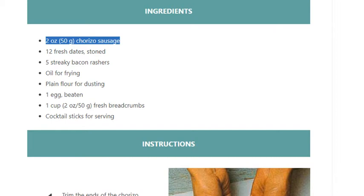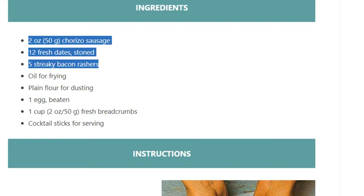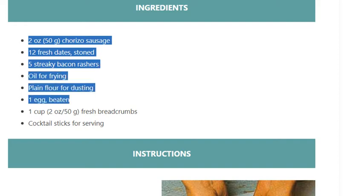Chorizo sausage, 12 fresh dates (stoned), 5 streaky bacon rashers, oil for frying, plain flour for dusting, 1 egg (beaten), 1 cup / 2 ounces (50g) fresh breadcrumbs, and cocktail sticks for serving.